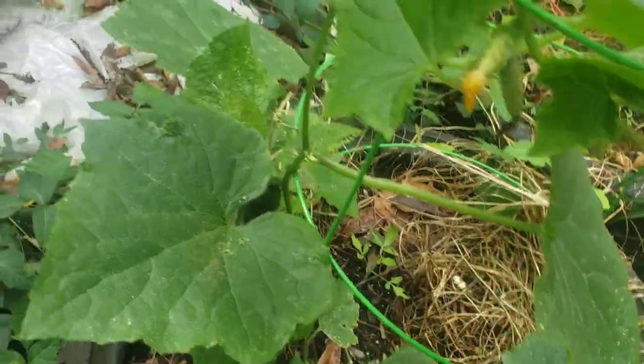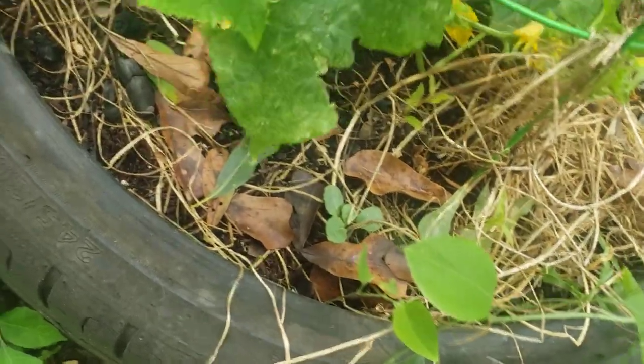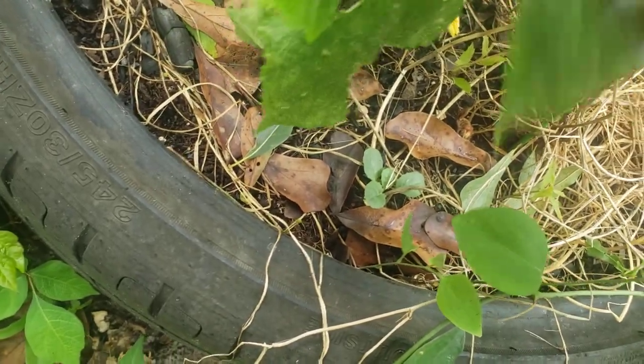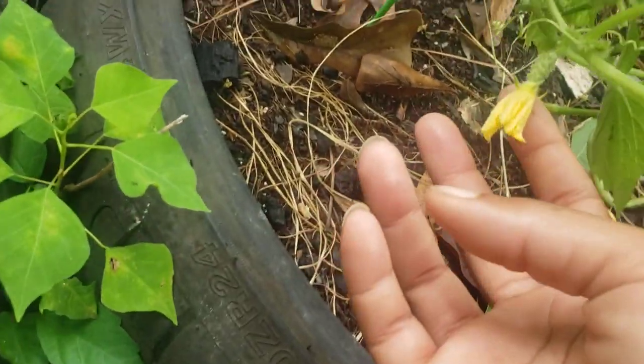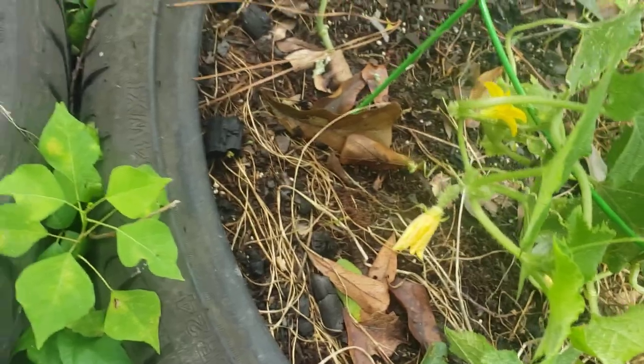I had pollinated a bunch of cucumbers up there. What I'm trying to do is get these to set. They're gonna have some cucumbers right there — when were you open? Cause I never did see you be open.